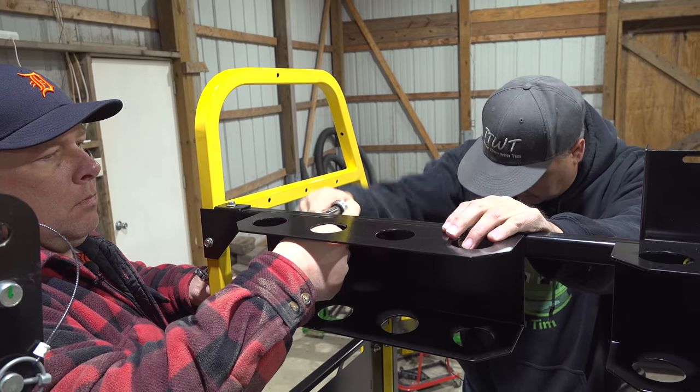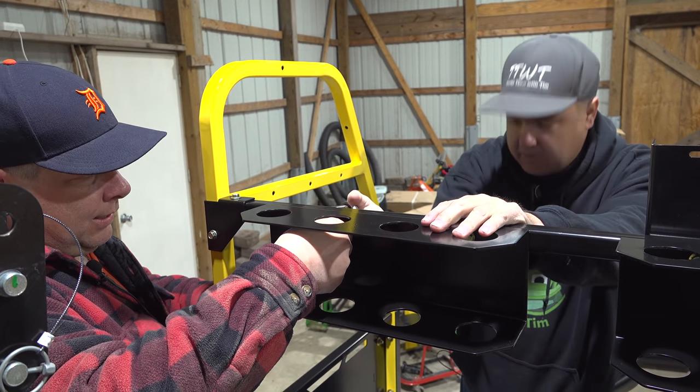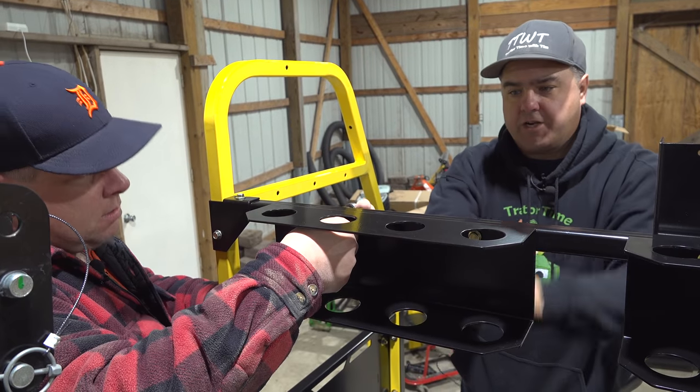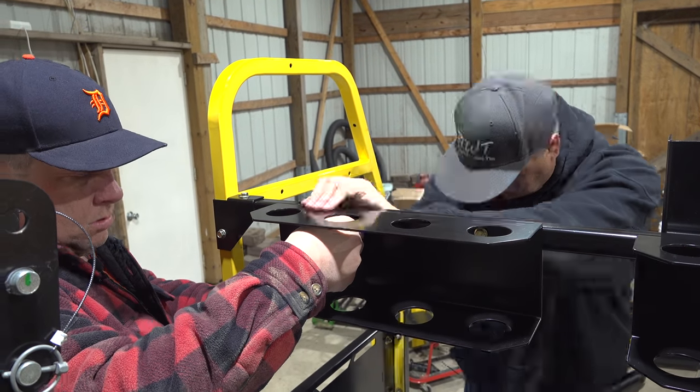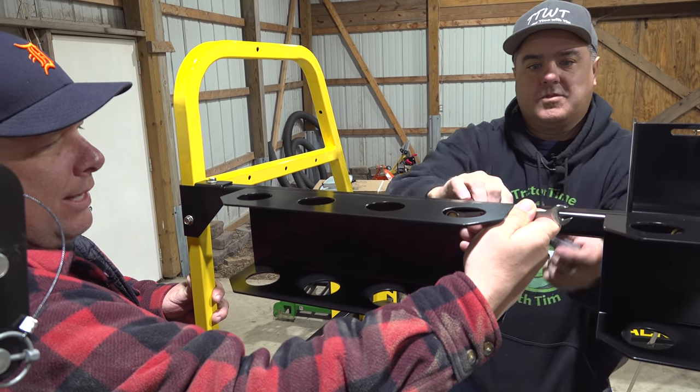I think our next step is to put these bins on the front, to where you put your handles down and they have a place to rest. Boy, it's really raining now. That's so much for dodging a shower or two today.